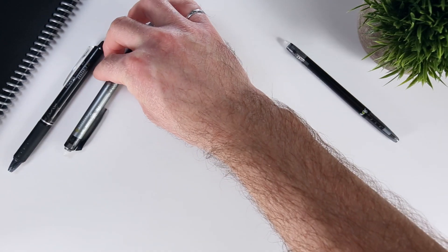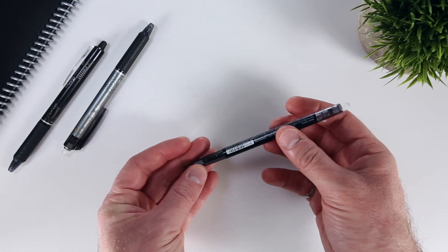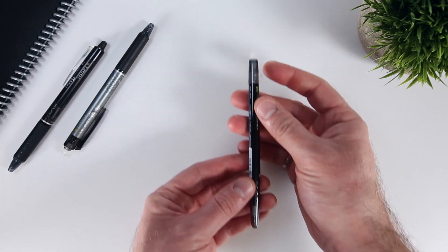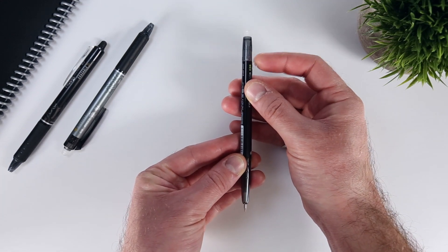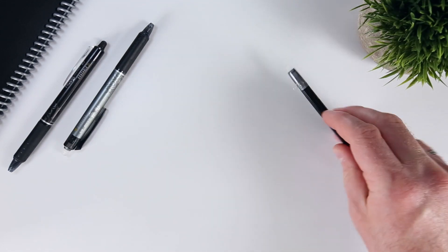Alternatively, the 0.38mm Frixion pen's grip is just plastic, but it's significantly smaller at just over 8mm, creating a much more compact pen overall. In this case, the clicker mechanism stands alone as a transparent triangular nub near the pen end.